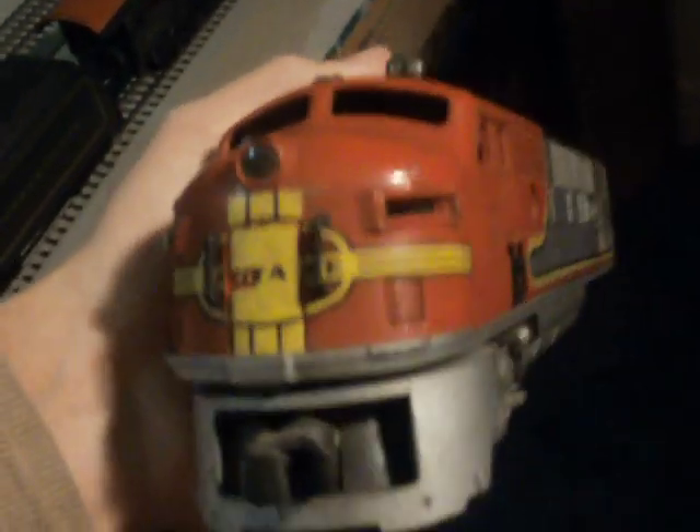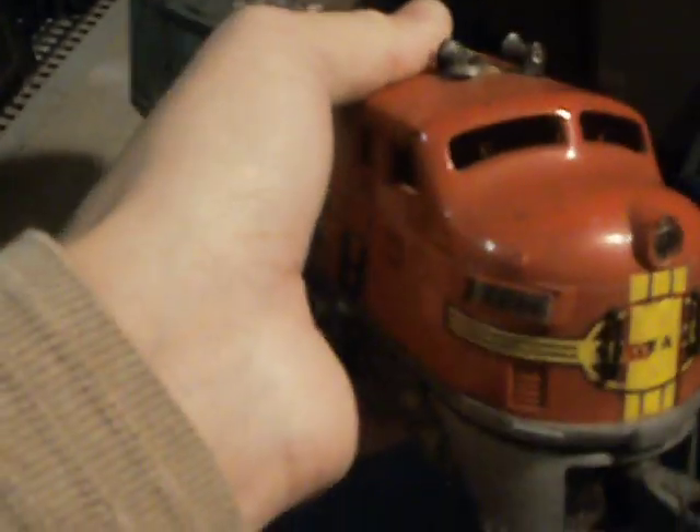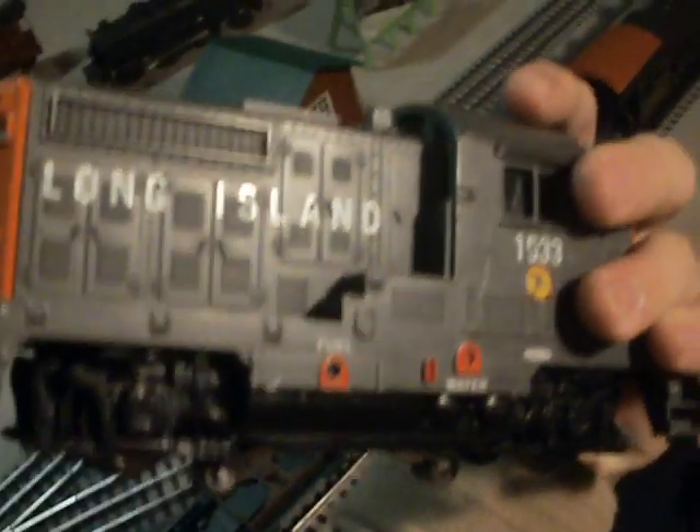Here's our special treat — a Santa Fe. It's got no motor either. This was also found in my uncle's basement. I'll restore this another day too, but for now it'll just sit here. And here's a battered Atlas Long Island Diesel — bought that at a train show a couple years ago.